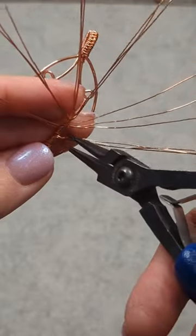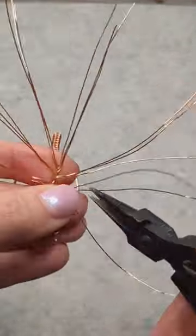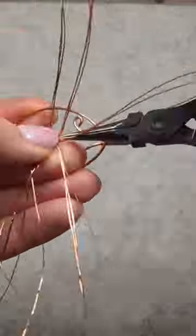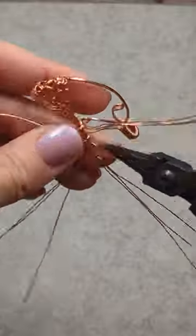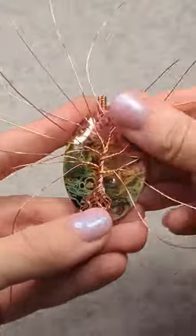And we're just going to twist those branches together like so. I'm going to do that to all of the branches. And now this portion is complete.